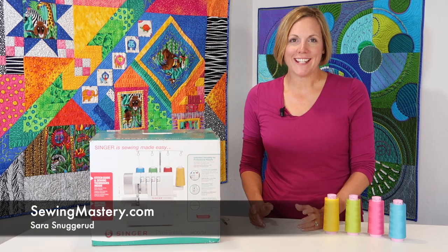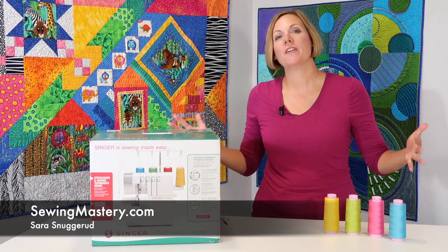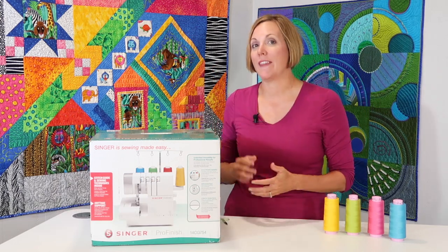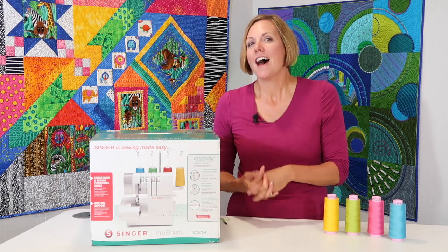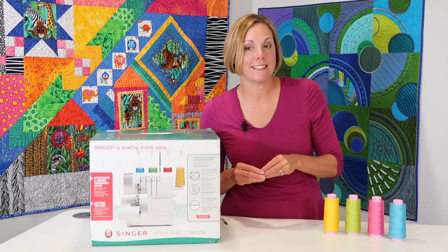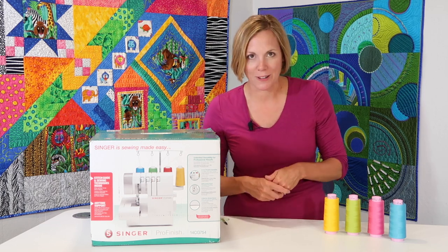Hi Sewing Mastery fans, I'm Sarah, and I do all the videos on sewing machines. Today we're going to start with a Singer Serger, a Singer Pro Finish 14CG754 model number.